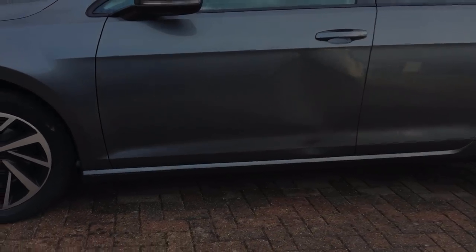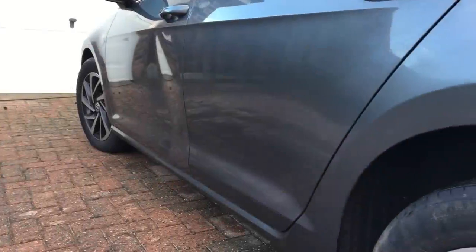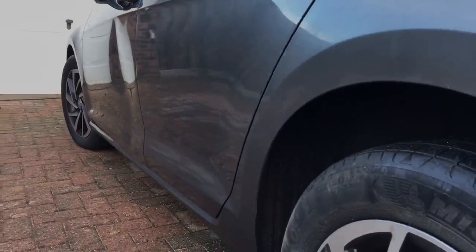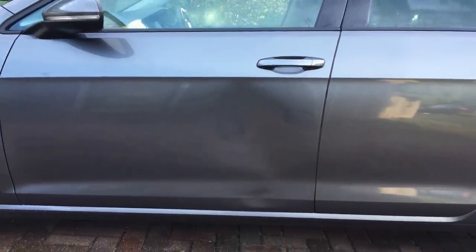Today I'm working on this Volkswagen Golf which has a huge dent almost down the complete height of the door. Using a special cold glue system from Glexo, I'm going to attempt to pull this damage out to restore this door back to its original state.